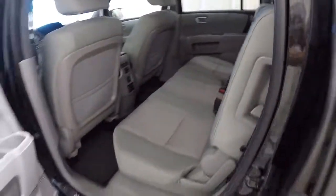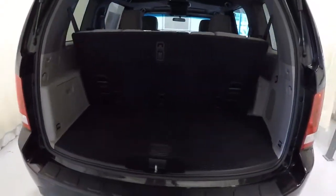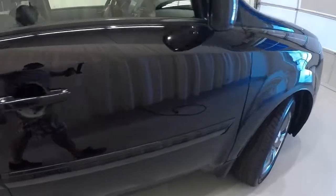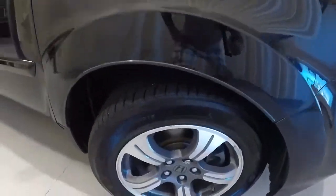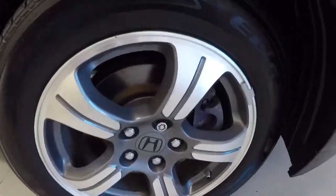Really easy to get the seat back up, just simply push it up there. Going ahead and taking a look at your wheels and tires — 18-inch alloys, those are the Special Edition alloys, with a brand new set of tires.